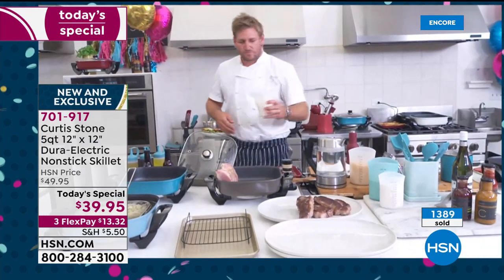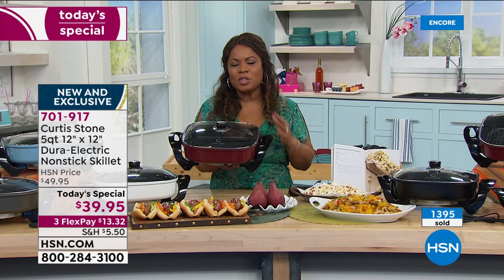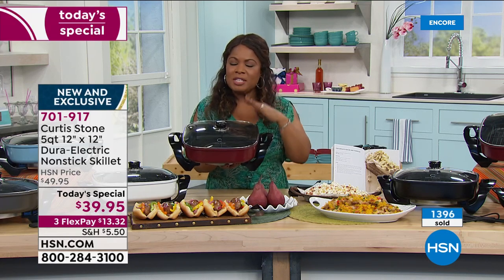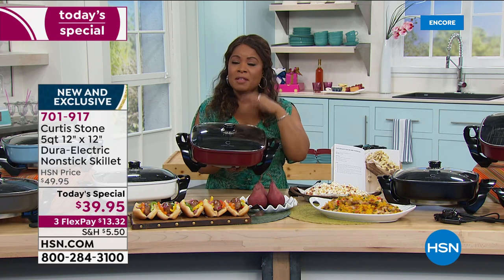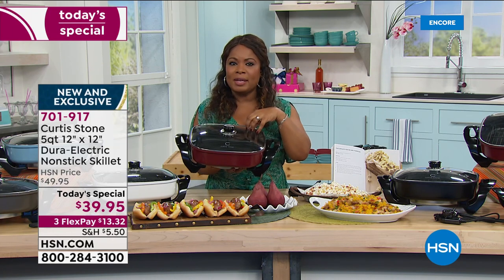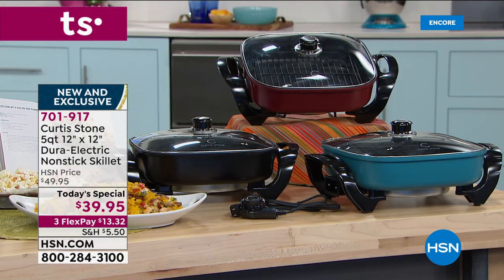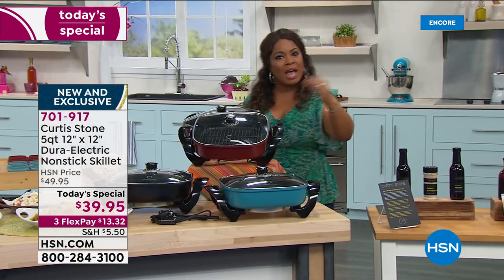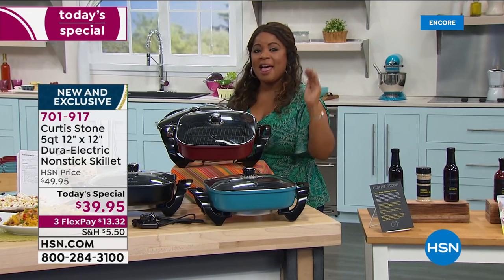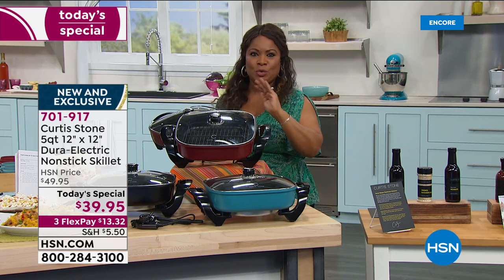Whenever Chef Curtis Stone is here, it's always a fun day. We did offer a skillet last year — it was round. This one is new and exclusive. It has a heavier gauge base for more even heat conductivity, and it has a 9% larger capacity. But we've kept the price exactly the same. Last year: round skillet, same price. This year: new and exclusive, higher features, same price — so don't miss it.